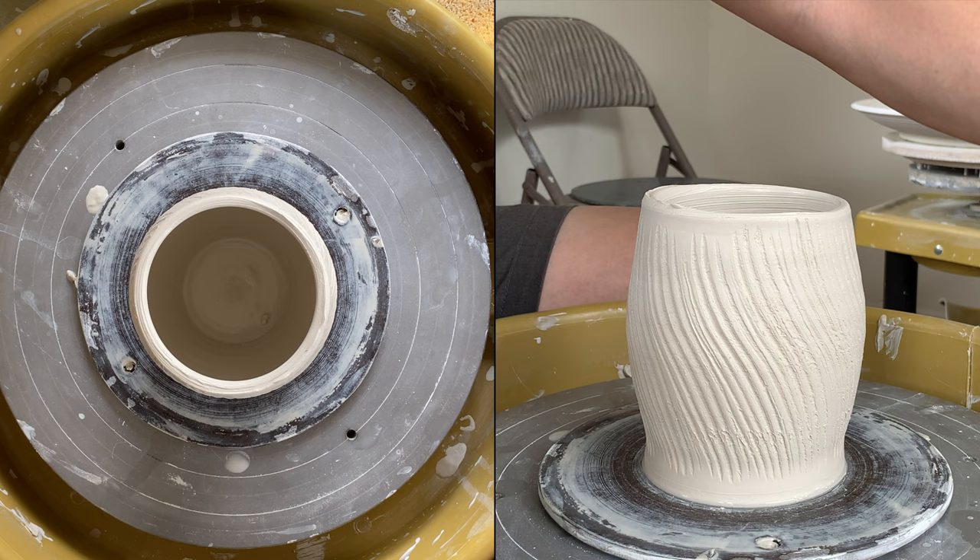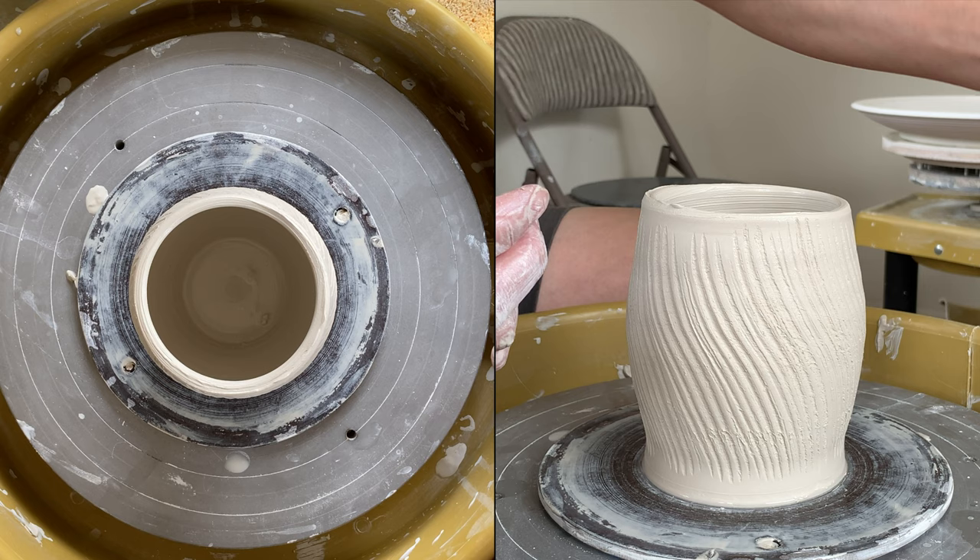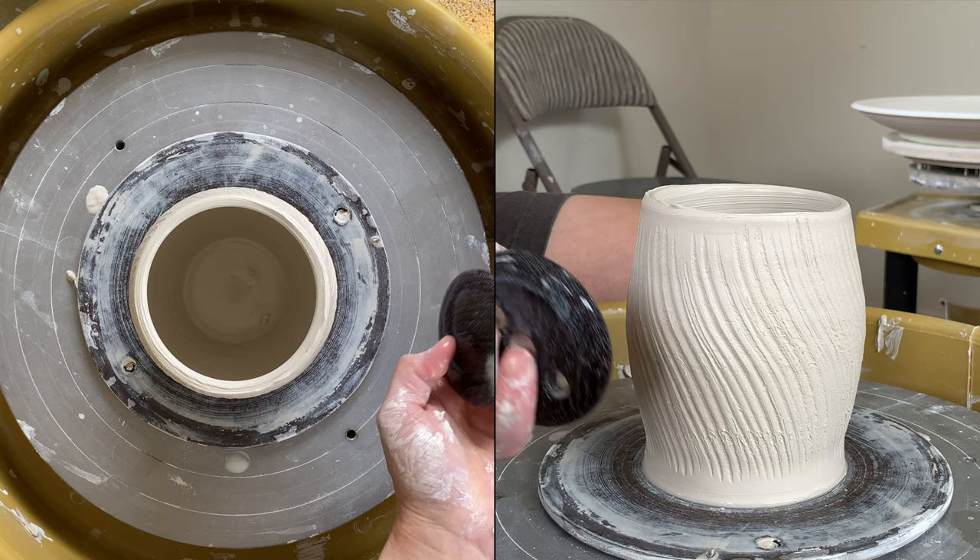You can also use a smaller rib that you can put inside and stretch. This is my small three-inch rib — it goes inside nicely.